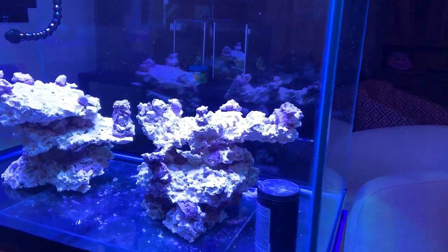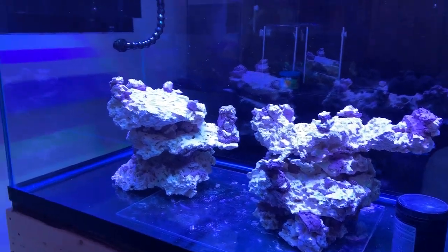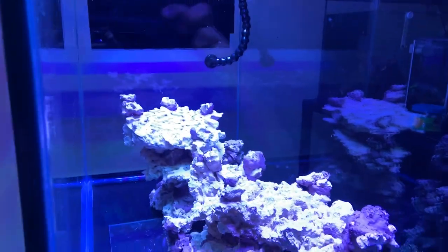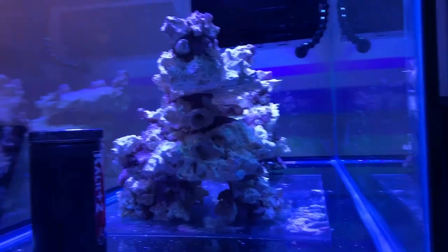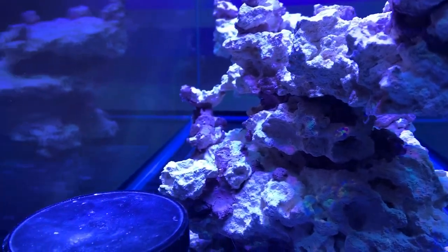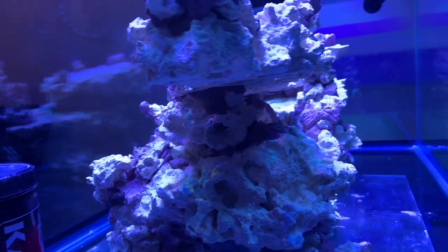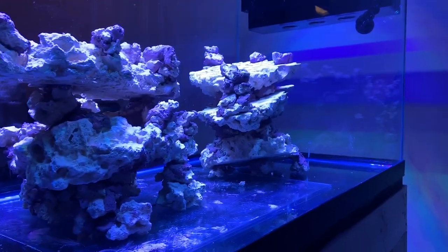So this is my new reefscape. I started using Marco Cement last night with Marco Rock. I've got plenty of places for corals. I've got all kinds of hiding spaces on the side — plenty of spots up top. I think I've got five mounting stations, not too close together, fairly spaced out. There's a spot right there where I'm thinking about putting other corals — I may even put some of my soft coral and LPS in here. I'm debating on that.